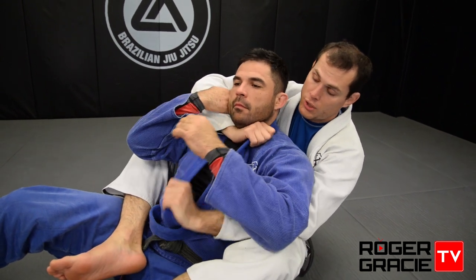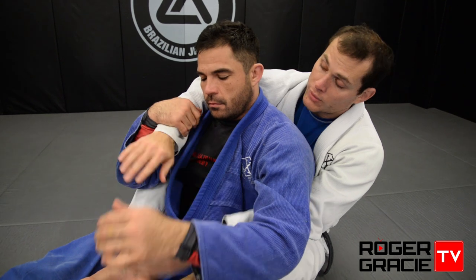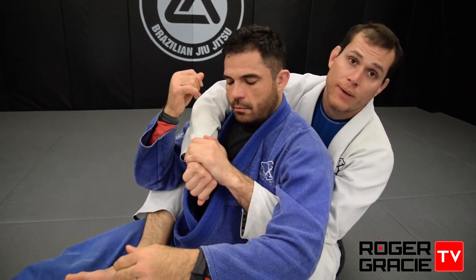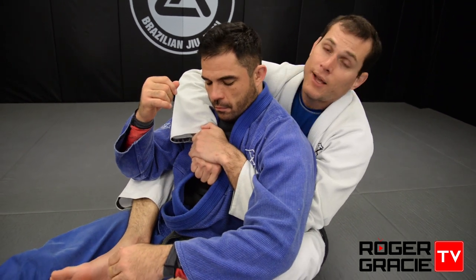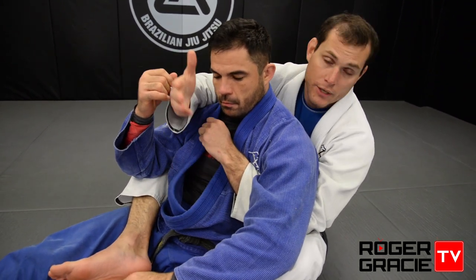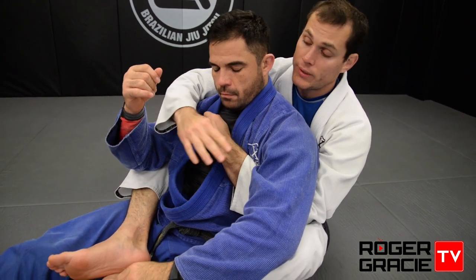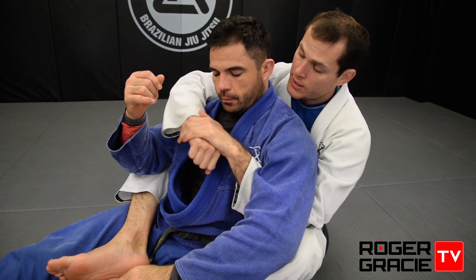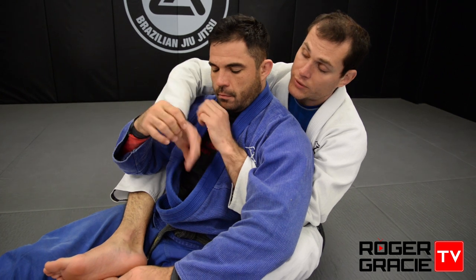I can grab very low into his back and he's still going to tap. So if he controls the choking hand, he's defending the choke. To avoid that, I'm going to grab over my own hand and keep it tight against his body, so it's hard for him to reach and control that hand in a way that stops me getting the choke. I hide it and keep it very tight.